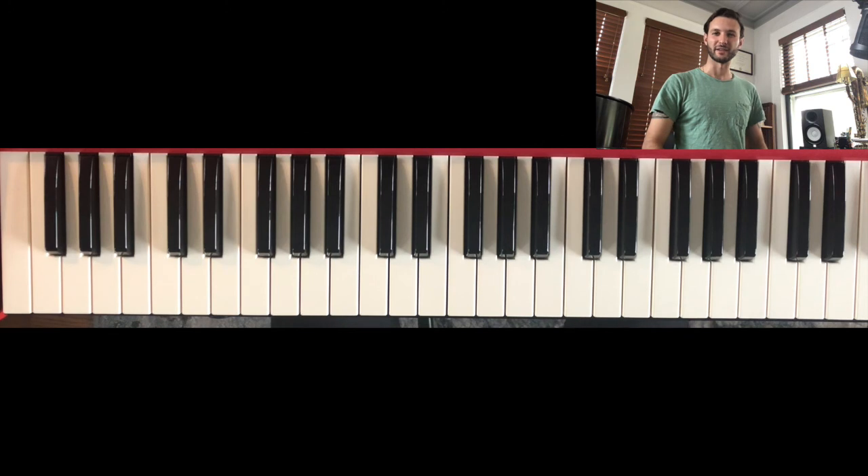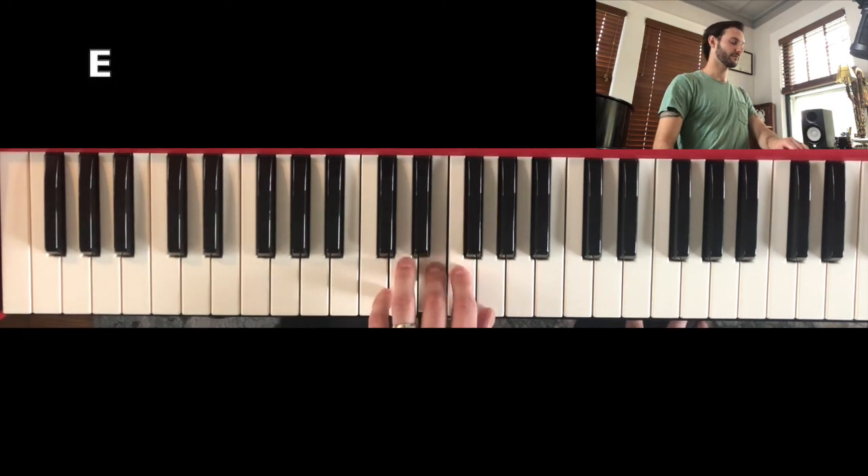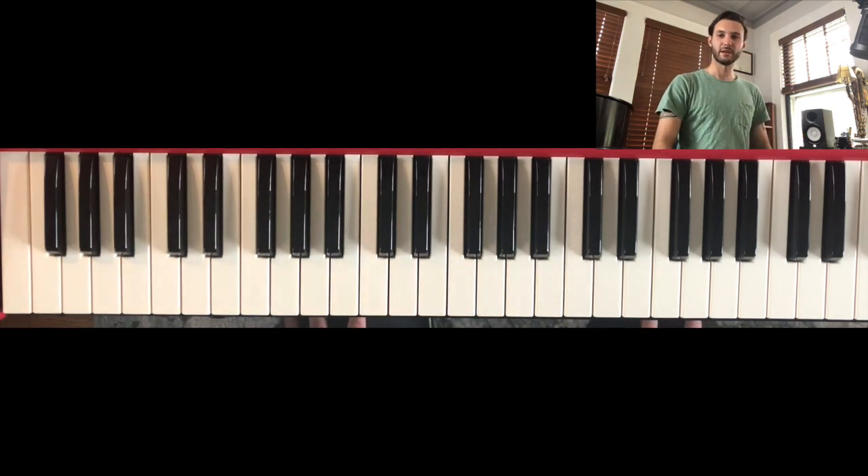Here's just the left hand. Now the right hand.